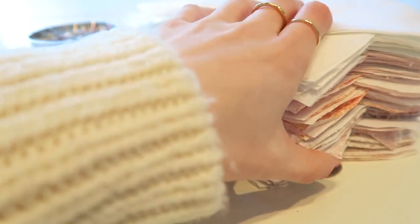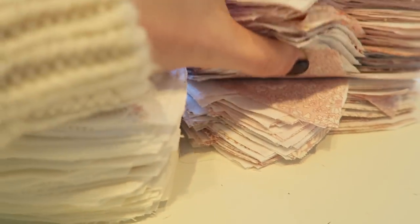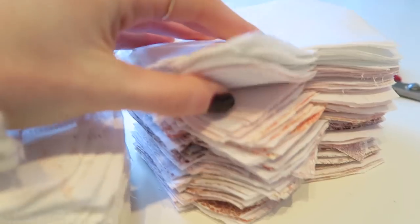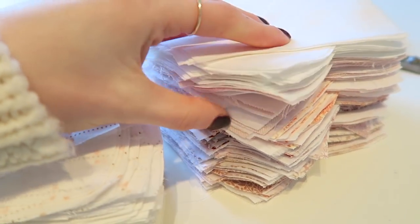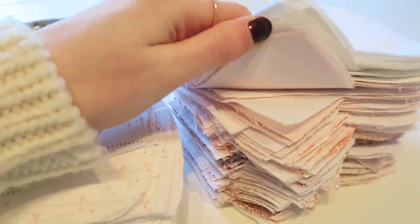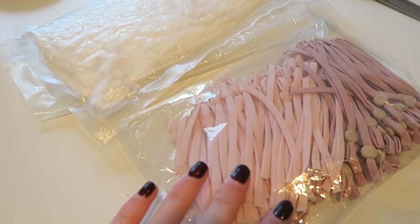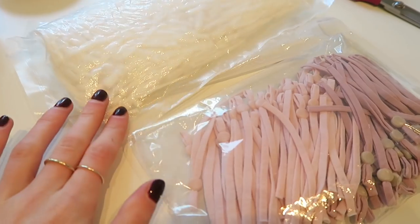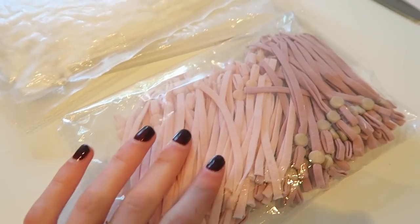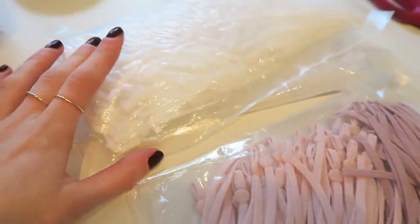I've got some really nice prints in these face masks. I've even got a few liberty prints in here which are just gorgeous, and I also have some sort of denim-looking twill ones which I'm not sure how they're going to turn out but I thought they'd be worth giving a go. And these are what make the masks so comfortable I find — these are adjustable elastic and I've managed to find them in the most gorgeous pink shades, and then these ones are just white.